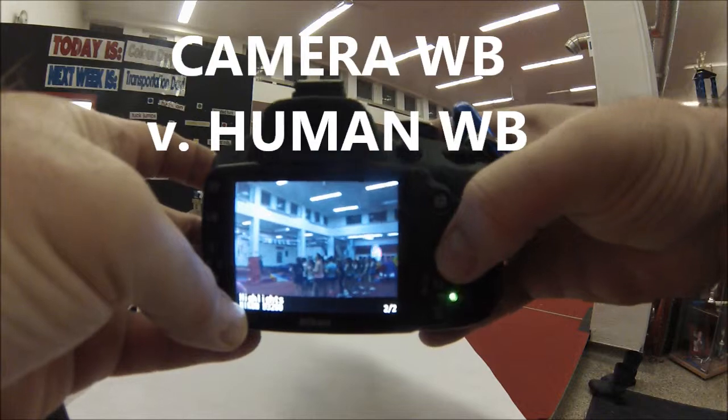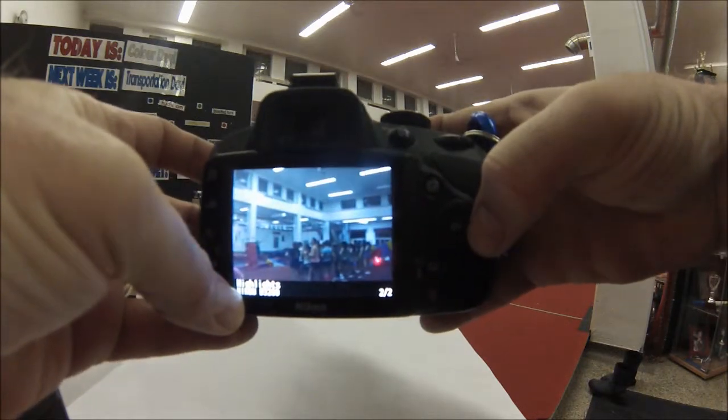Here's with it, and here's without it. You actually get the good color based on the lighting that is real.